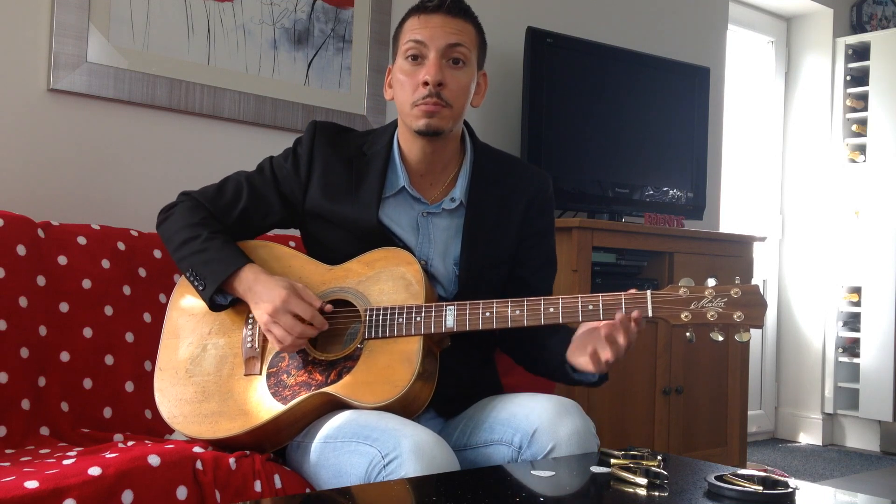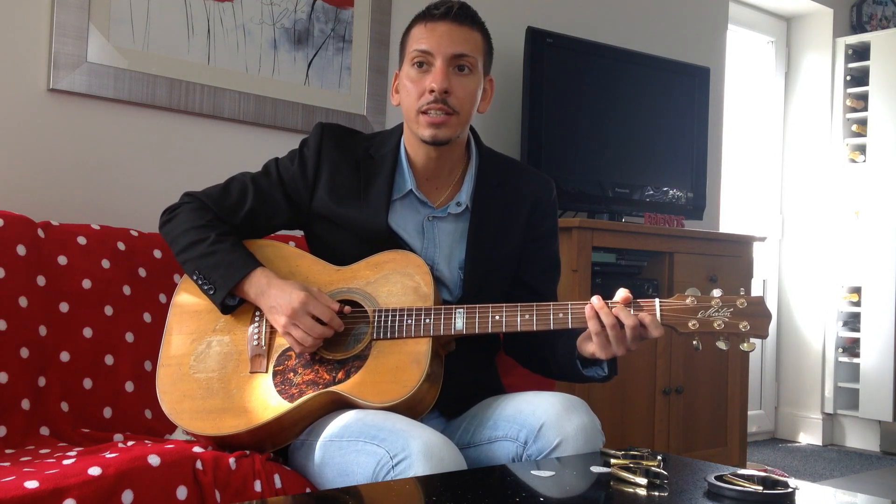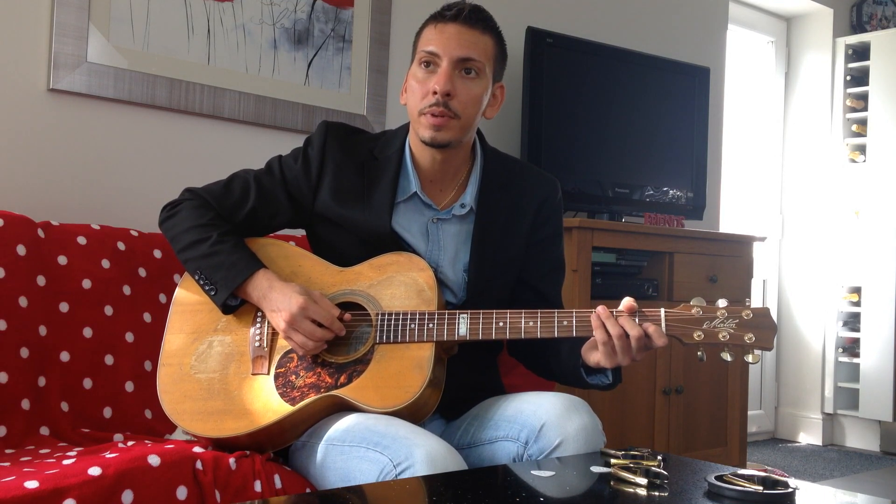If you play a tune like 'Windy and Warm,' which the great Chet Atkins arranged on the guitar, that would be...